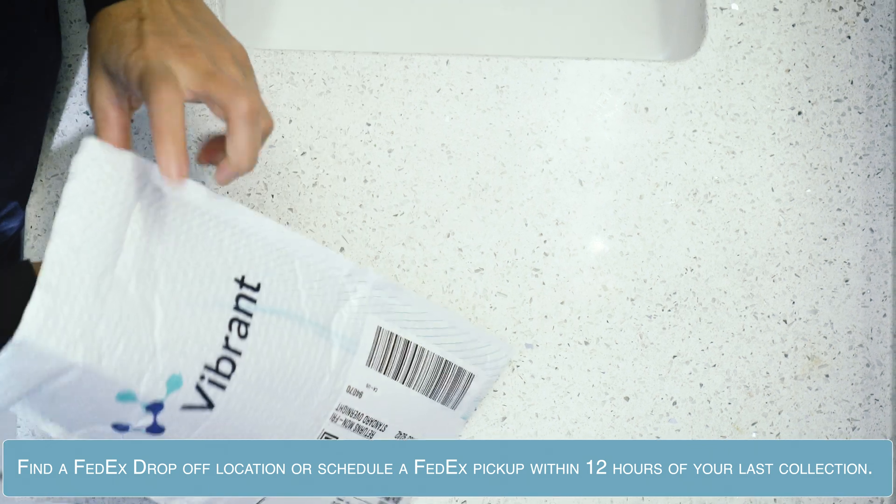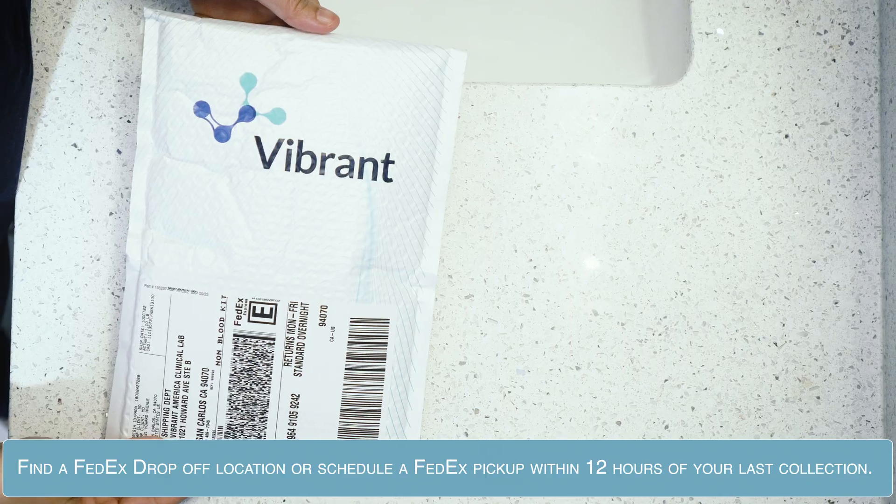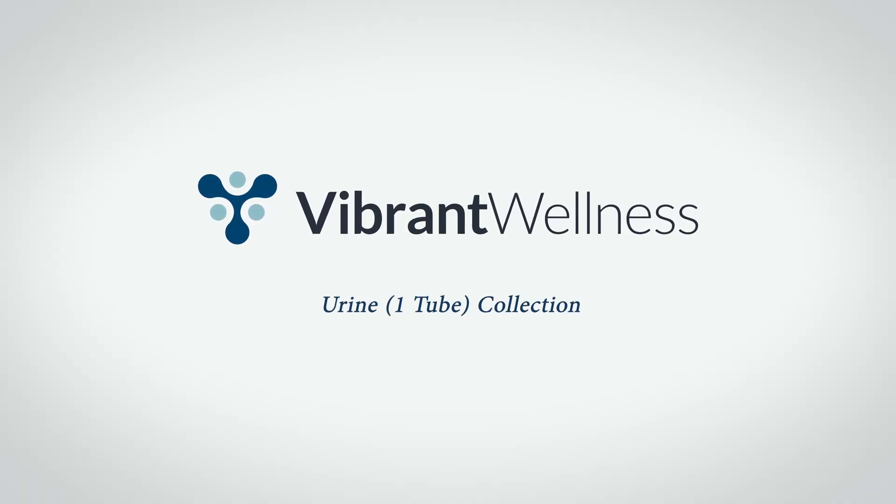Place the biohazard bag in the FedEx return label. Find a FedEx drop-off location or schedule a FedEx pickup within 12 hours of your last collection. Thank you for letting Vibrant Labs be part of your wellness journey.